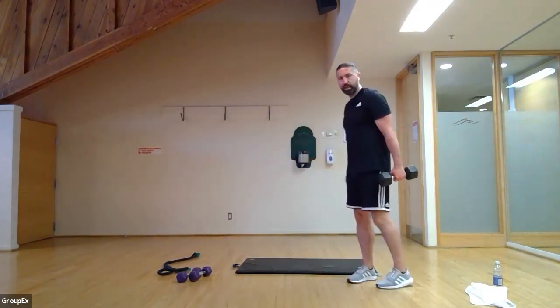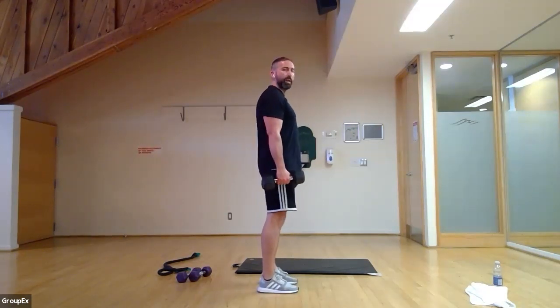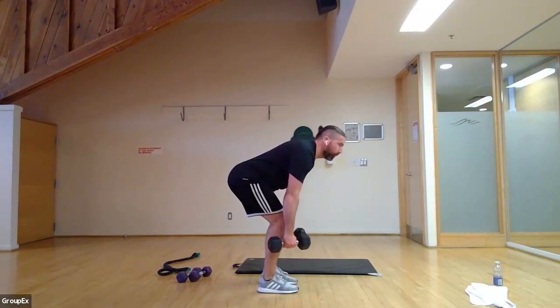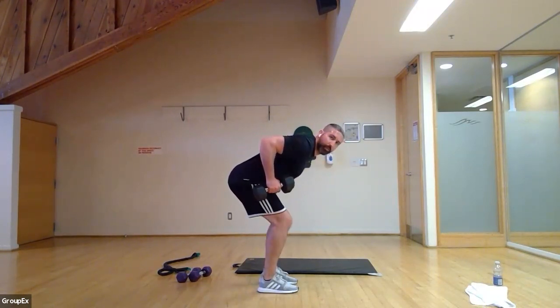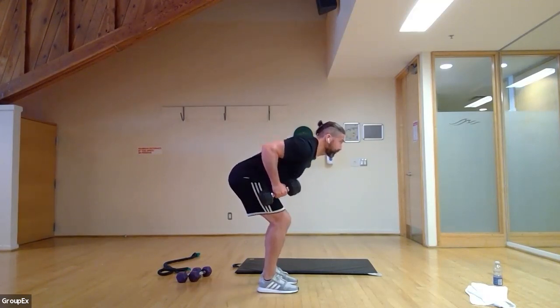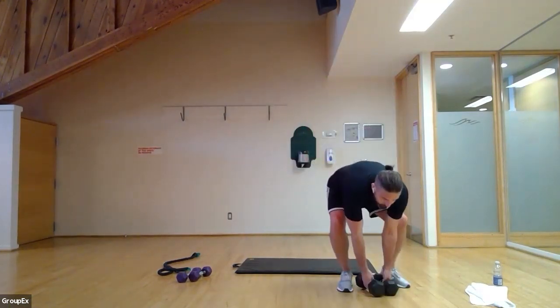Working really well here. Bent-over row — let's be careful with this one. Keeping that neutral grip, palms facing each other. Three, two, one — bum goes back, bend the knees, hinge from the hips, pull up and come down slowly. Pull up, squeeze the shoulders, and come down slow. Light to medium weight. My lower back is working really hard here to stay stabilized. Keep it coming — squeeze those shoulder blades. Six, five, four, three, two, one — take a 30-second rest, stay hydrated, give yourself a towel wipe down.